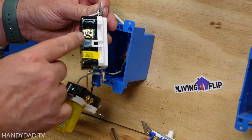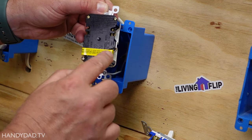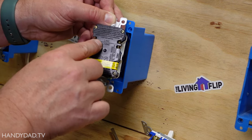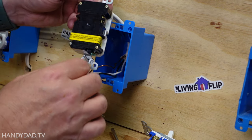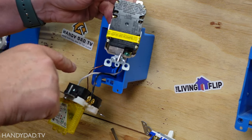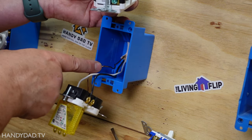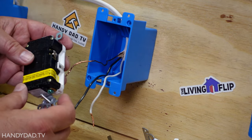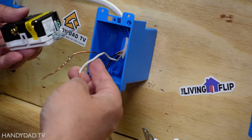On a GFCI there are actually two sets of screws, but this set has tape over it so we're not going to use that in the first scenario. We're just going to use these screws right here and those are considered the line - that's power coming in. There's a silver screw which gets the white wire, a brass screw which gets the black wire, and a green screw which gets the bare copper ground. Because this is a back-wire device I straightened out the wires so there are no hooks on them.